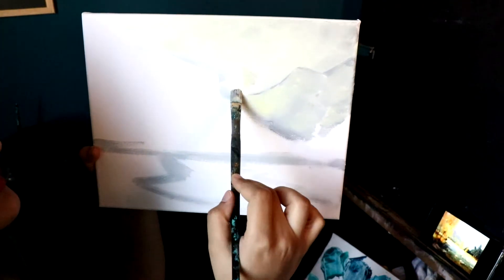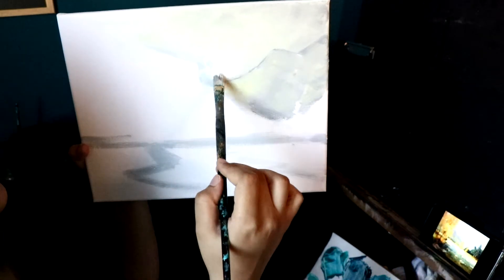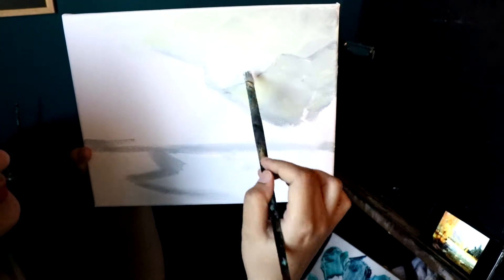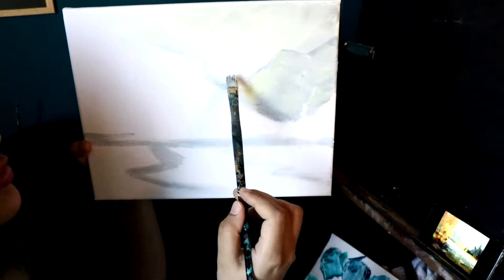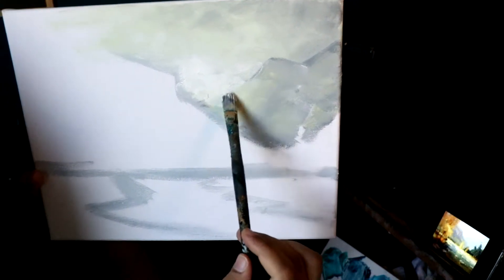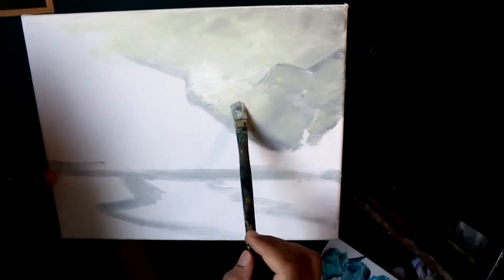Let's just blend this together. I need some more white over here — I, by mistake, went over this part on the sky. Or was it supposed to go there? Now I'm also going to bring some light over the line of my mountain because the sun's hitting it. You might be able to see a little bit of the mountain, but not all of it over here.